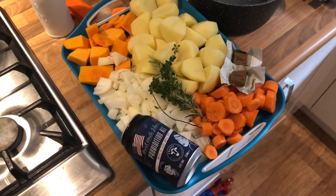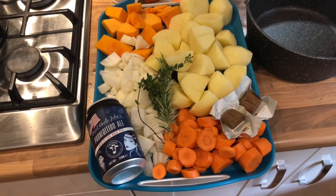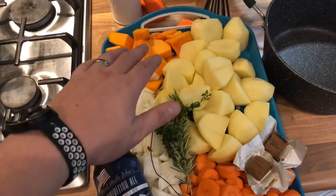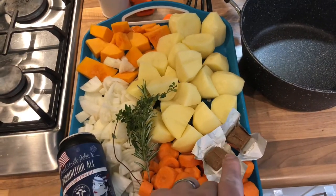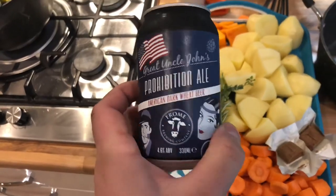Whilst the coals are just warming up I'll show you what we're doing — and we are cheating a little bit. In the stew I'm just using up what we've got in the fridge: onions, squash, potatoes, thyme and rosemary from the garden, some carrots, a couple of stock cubes, and then we're going to put some of this amazing prohibition ale in there as well.